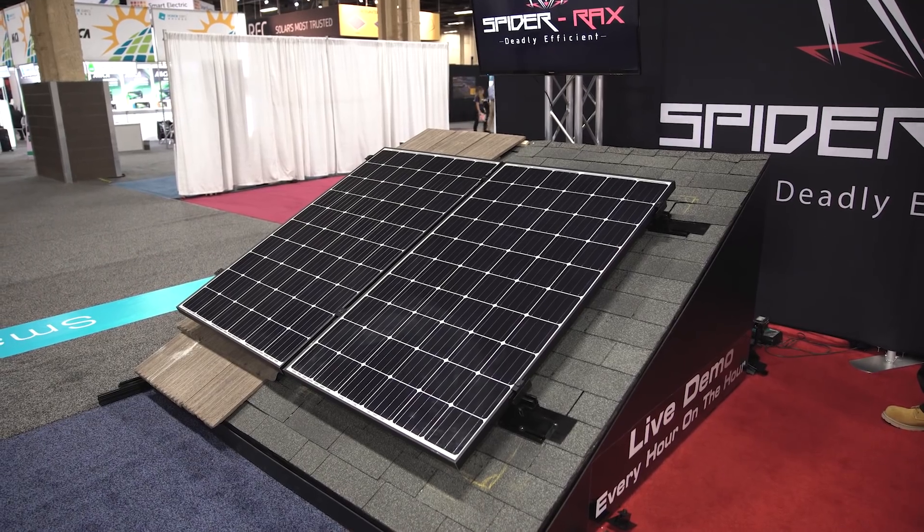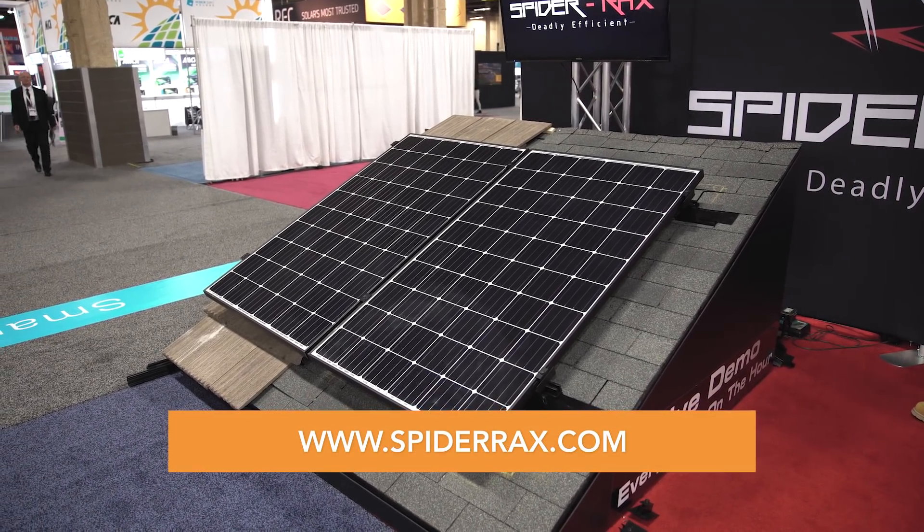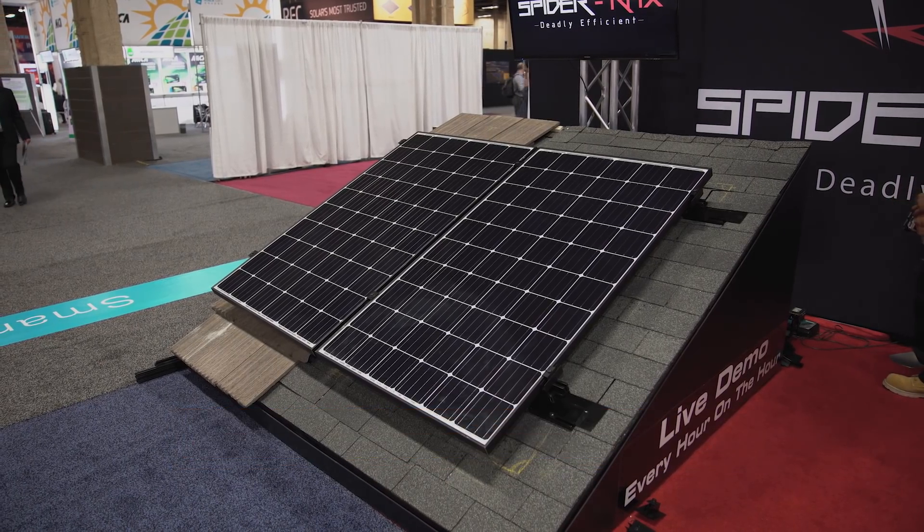Thanks for watching. This is Todd Ayers with Spyderrax. For more information, go to spyderrax.com — S-P-I-D-E-R-R-A-X.com.